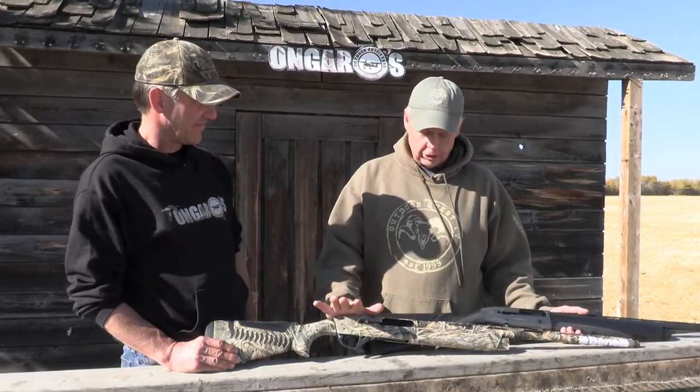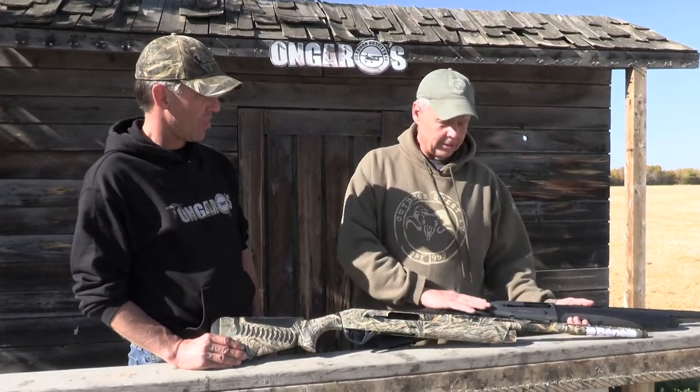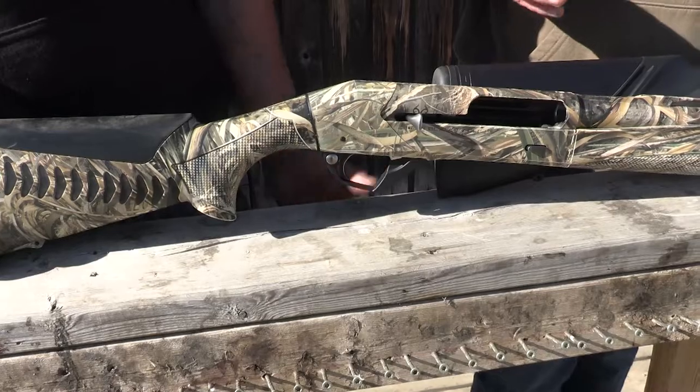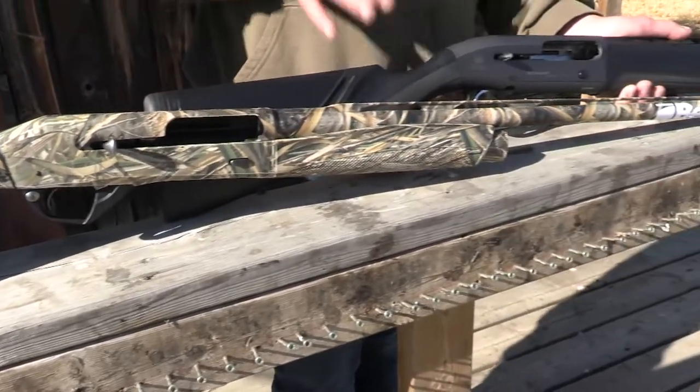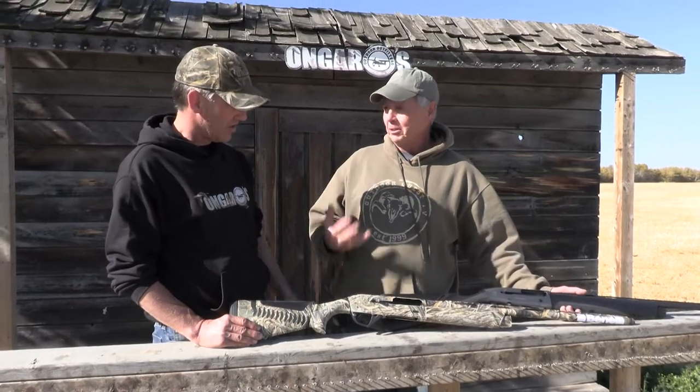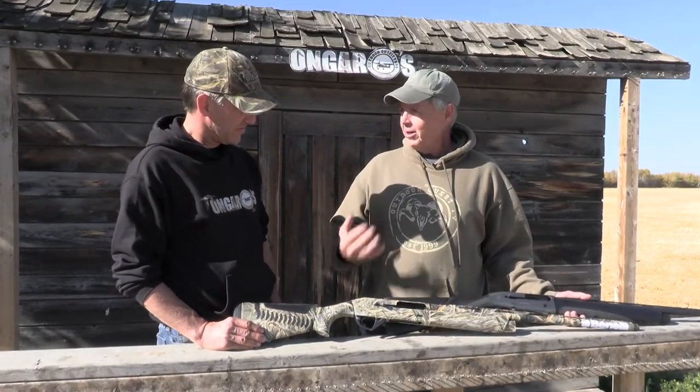This is an inertia-driven shotgun, and I think the big advantage — there's always the debate. I've got the Beretta here, the A400, and it's a gas gun. The big debate between shooters is always what's better, inertia or gas? I think they both have their place, and these things are used like shovels here — they're real tools, dirty all the time.